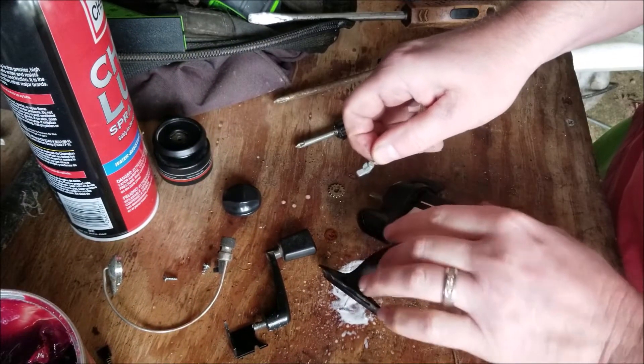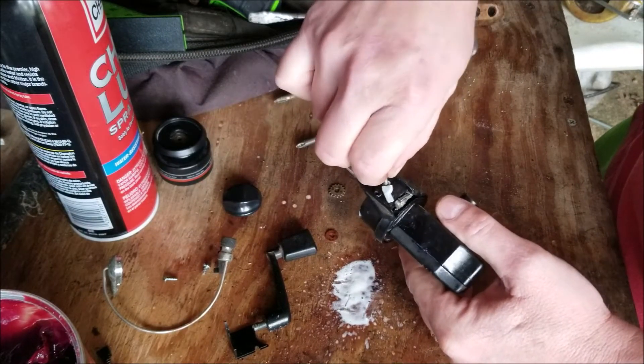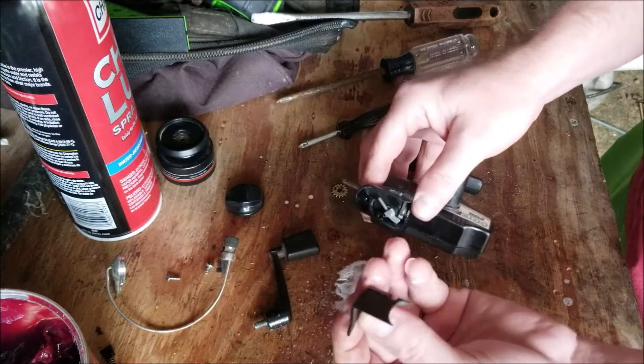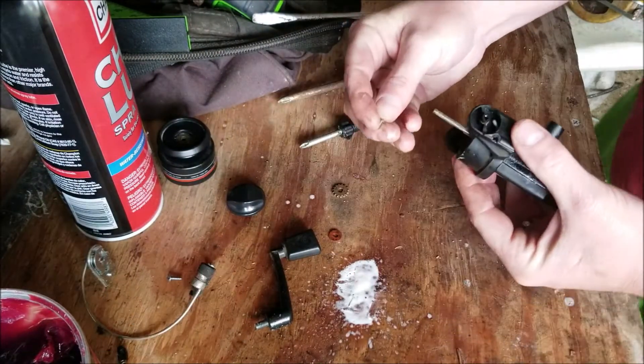Go ahead and close up the reel. You'll see that there's a small cylinder on this piece — that's because it's going to fit into the hole right there. Just seat that, then take the plastic cover and put that on and screw on the side.